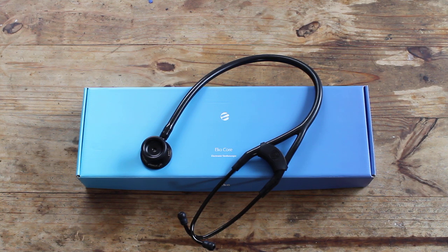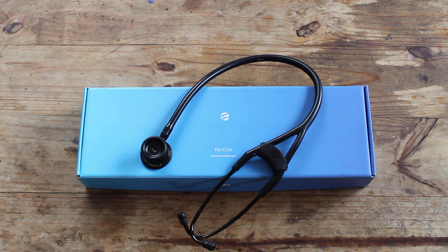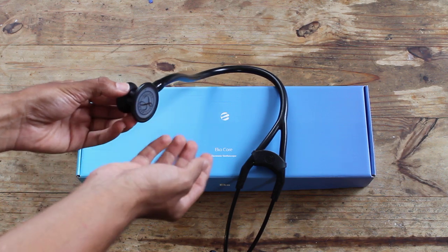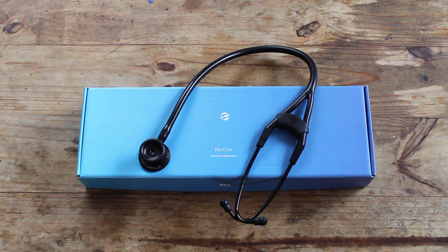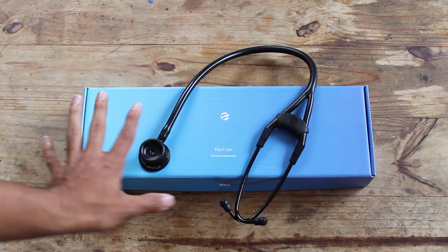My friend bought the Littmann electronic stethoscope — he paid double the price, it had Bluetooth connectivity, and I thought it was so cool. But then I got to play with it and I was honestly let down. It didn't have a traditional diaphragm — it had a big head with a computer sensor and a plastic covering like a diaphragm, and that's not the traditional way of listening to heart sounds. I kept hearing a lot of ambient noise and the stethoscope moving on someone's skin really bothered me, and I was quite happy I got the traditional one.